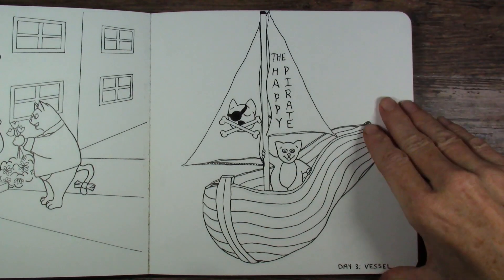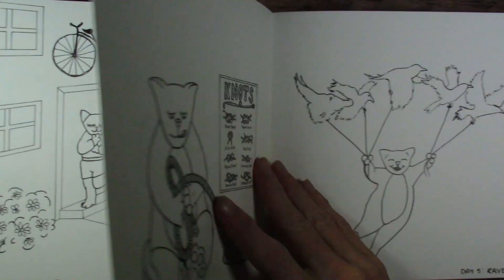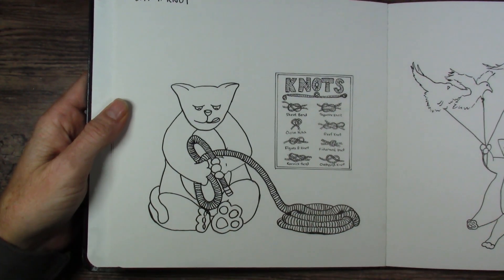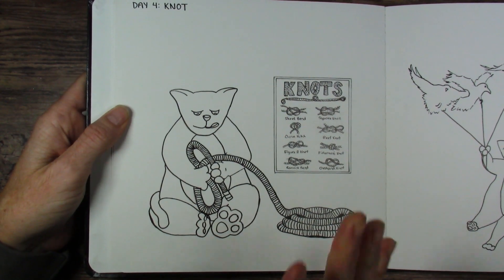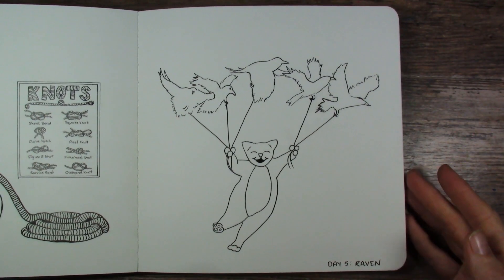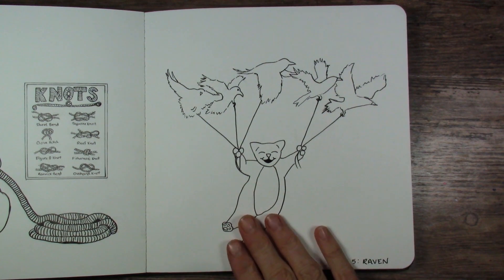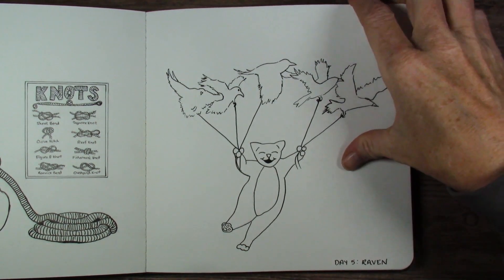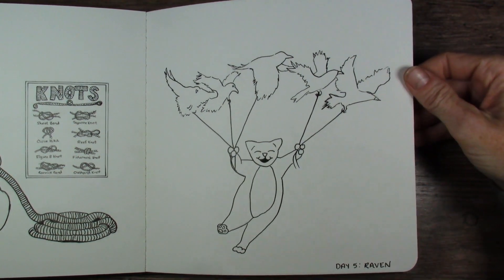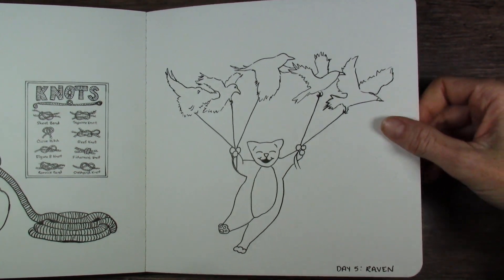Vessel. My challenge with this whole thing was to try and make the character look the same in all the different poses, because I have never done that before. Raven — so cute, I love that one. The ravens aren't black yet. I probably should have just inked those in when I did the drawing, but I was like, no, I'll try it with the paint. We'll see.